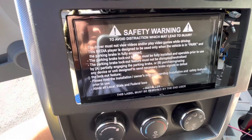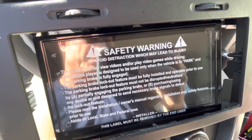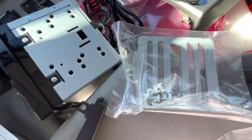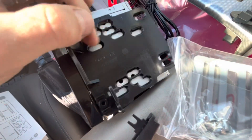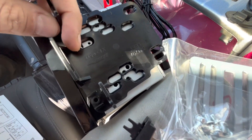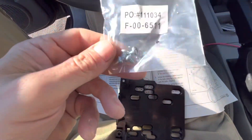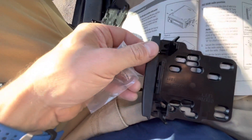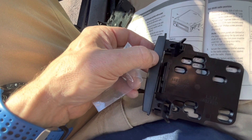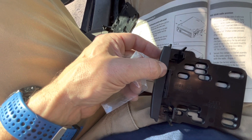Doing a little mockup here — you can see that is not going to fit very well. Let's see what came with our frame kit. With the radio, there are some screws supplied that will attach the plastic mounting bracket to the radio, and then there are screws supplied with the dash kit that will attach the edge to the dash kit. So I'm going to go ahead and install these edges.